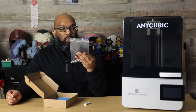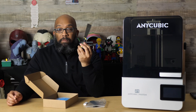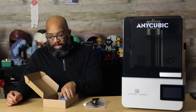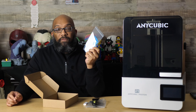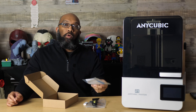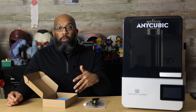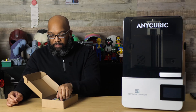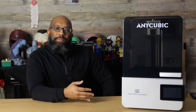You also get a plastic scraper and some Allen keys. Inside a bag there's a metal scraper for getting resin prints off the tray, and they throw in a pair of gloves and a paper funnel so when you funnel your resin back into the bottle, you don't get any cured bits back into it. It's just a little goodie box with everything you need to get started.